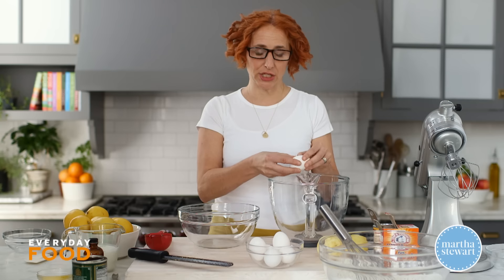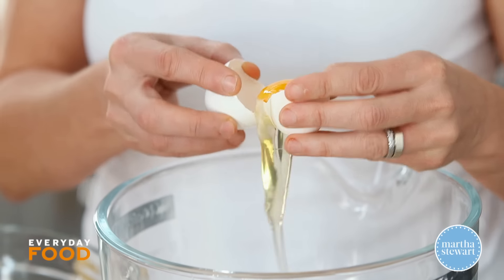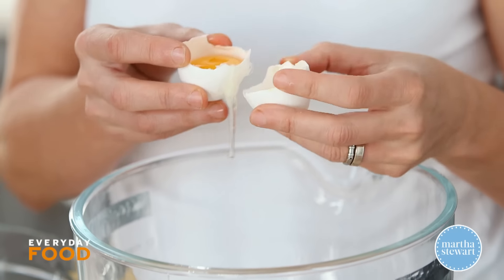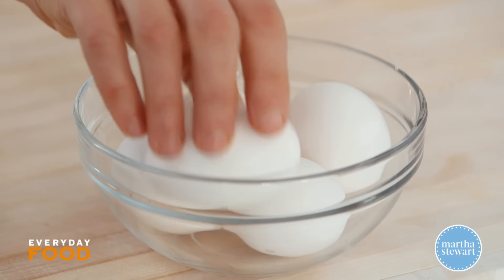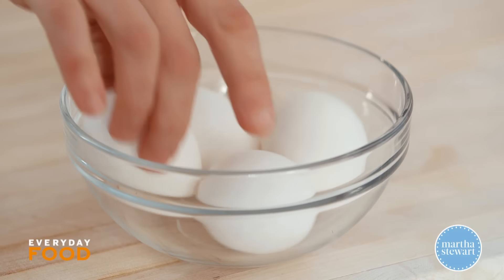You'll need a total of six egg whites and two yolks, so you'll separate your eggs. I'm separating directly over the KitchenAid bowl — risky, because if you leave even a little egg yolk in there, there's a chance your egg whites might not whip up, which would be a nightmare.